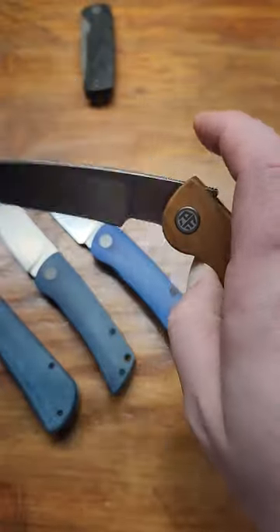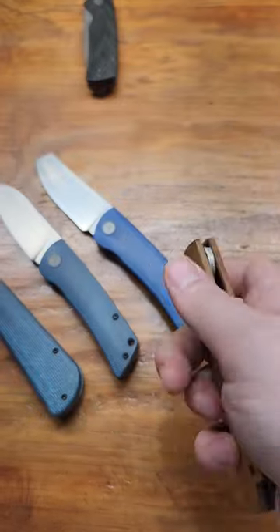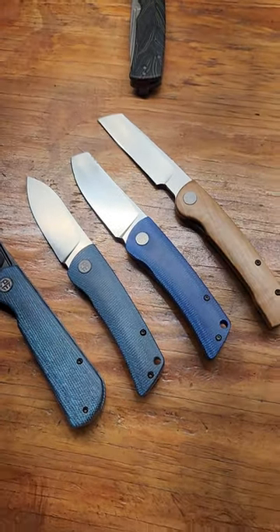The Scholar is a hollow grind front flipper with beautiful wooden scales, a titanium back spacer and pocket clip. Yep, those are my favorites — what's yours?